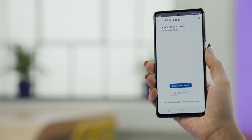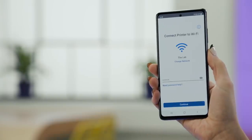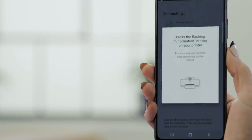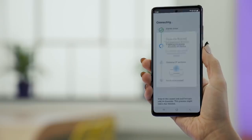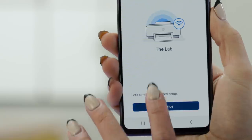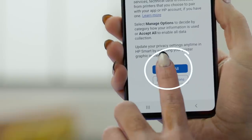Now I'll choose the printer and then enter the Wi-Fi password. When you're ready, tap Continue. Press the flashing button on the printer and then hit Continue in the app. Once the printer is on your wireless network and paired with your app, you'll see some information on connected printing services. Read through it and when you're ready, tap Accept All.